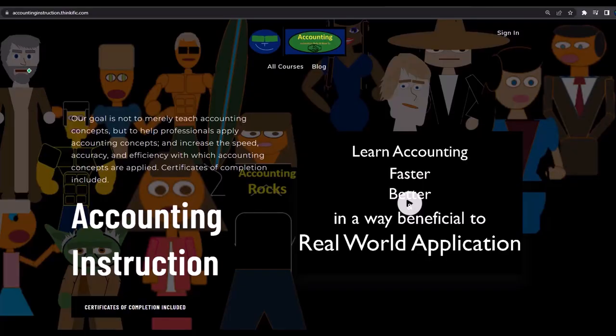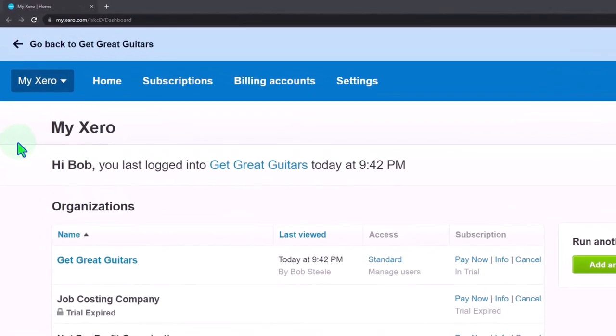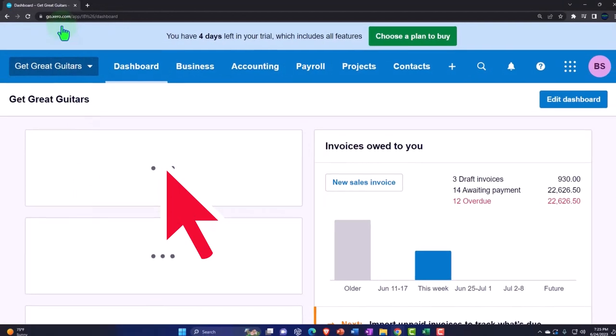If you'd like a commercial-free experience, consider subscribing to our website at accountinginstruction.com or accountinginstruction.thinkific.com, where we have many different courses available for purchase individually or via a subscription giving access to all courses. The courses are well-organized, with resources like Excel and PDF files to download, and no commercials. Now, going into the Xero homepage and the company file we set up in a prior presentation - Get Great Guitars - duplicating some tabs to put reports in, like we do every time.